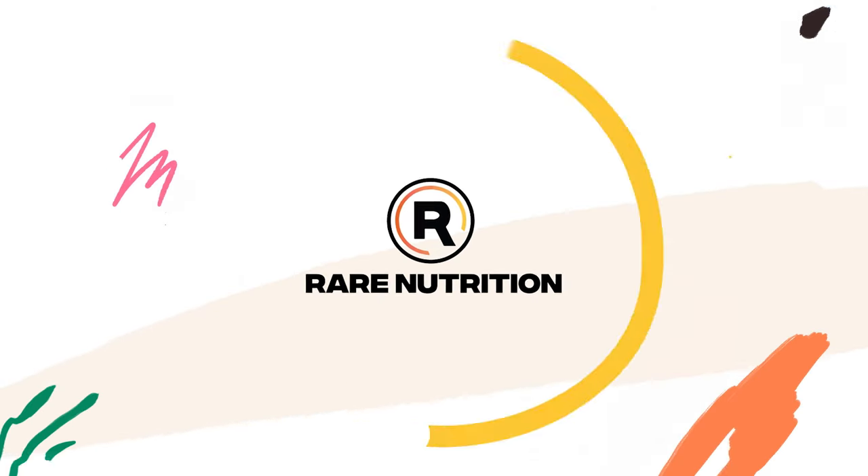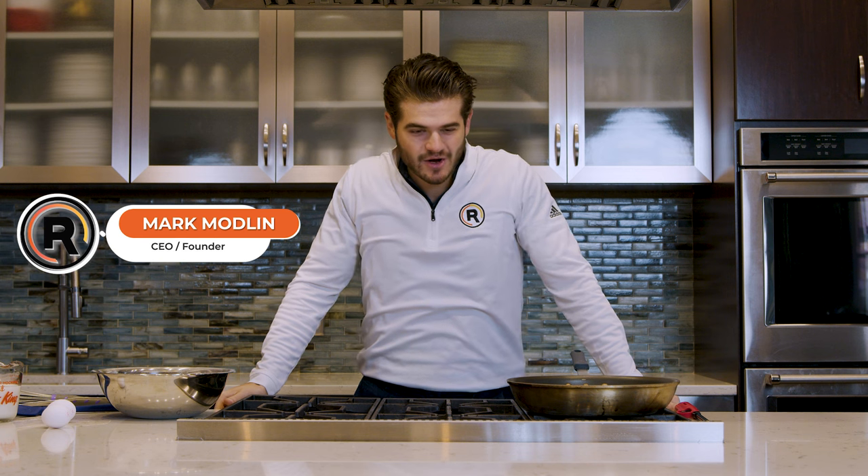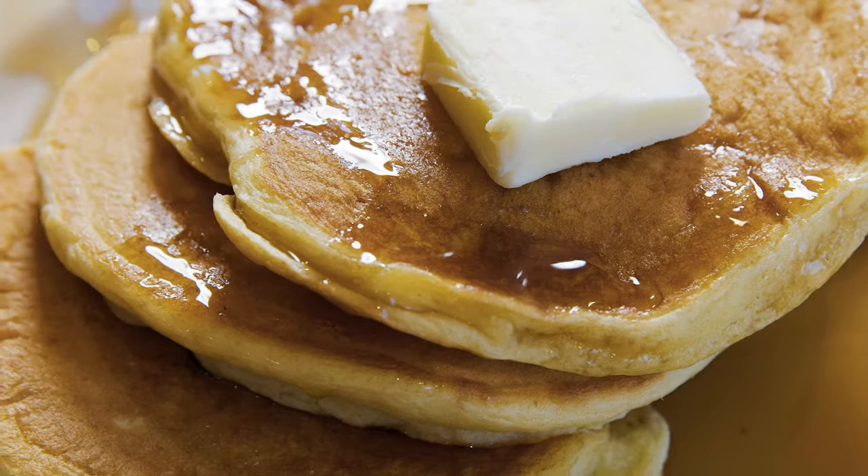It's a damn good pancake. I am Mark Modlin, CEO and founder of Rare Nutrition, and we are gonna make some Rare Nutrition protein pancakes today.